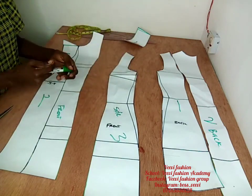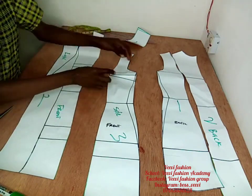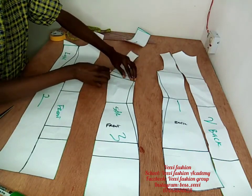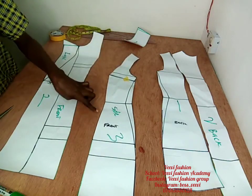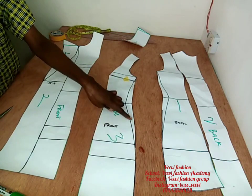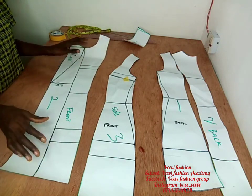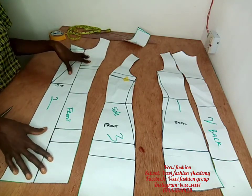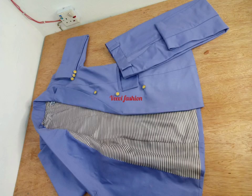Take note of the dart here — don't forget to close that; it is very important. I'll show you how to close it: just close it, stick it down with masking tape, and then add your seam allowance. Let me show you the beautiful jacket I made out of this pattern — isn't this beautiful? You too can make it! Just follow the process. See you next time, bye.